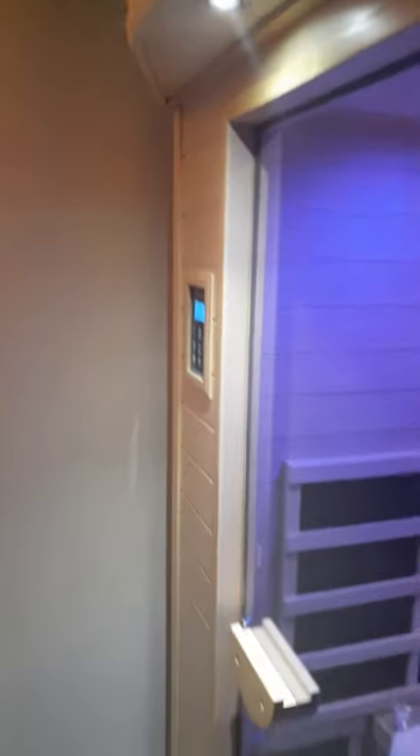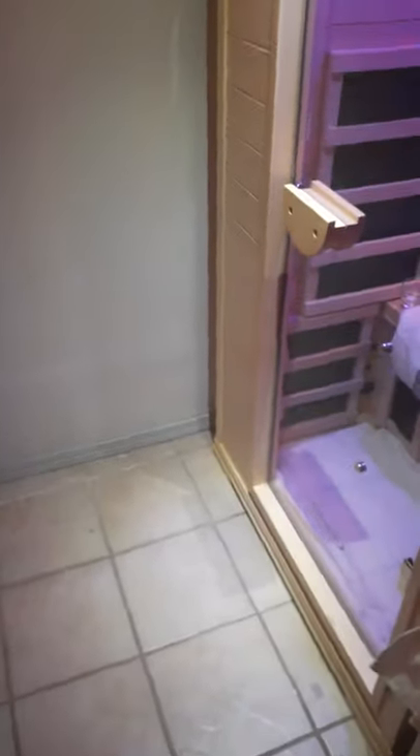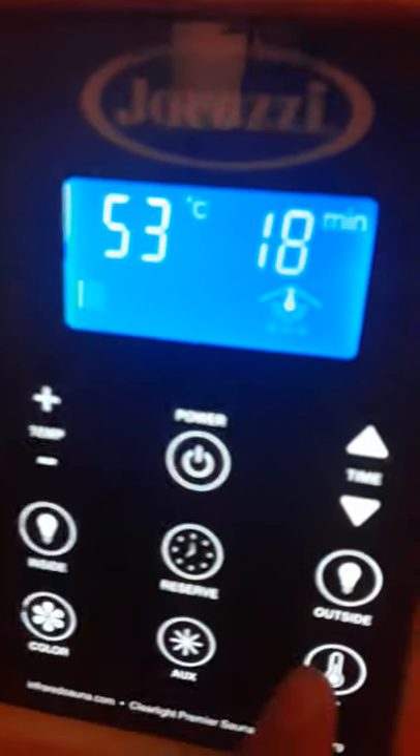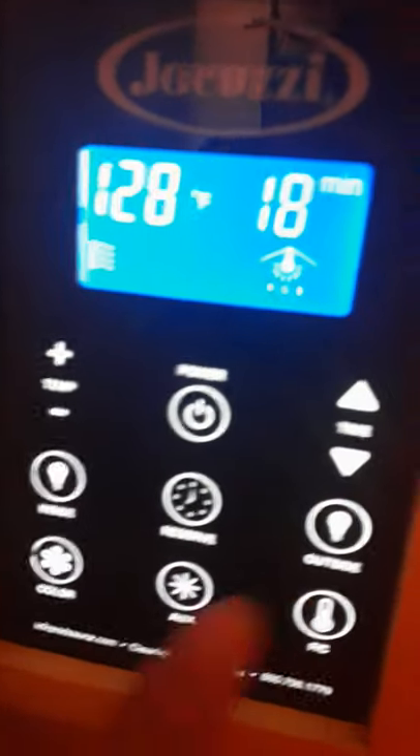There's also an outside light, which I don't use too much. We have enough light in the room so we don't typically need it. There's also a temperature button here that switches between Fahrenheit and Celsius if you prefer.